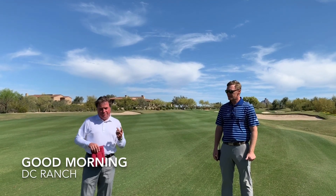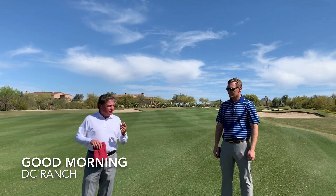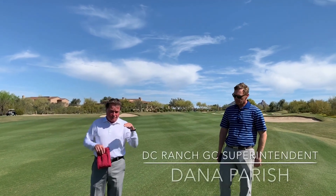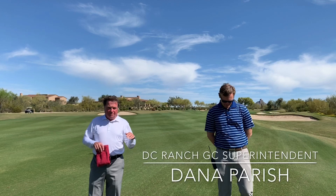There are two times a year we're not really too crazy about. One is when we are overseeding in the fall, and then the second phase is when we are transitioning, which is what we're doing right now in the springtime.